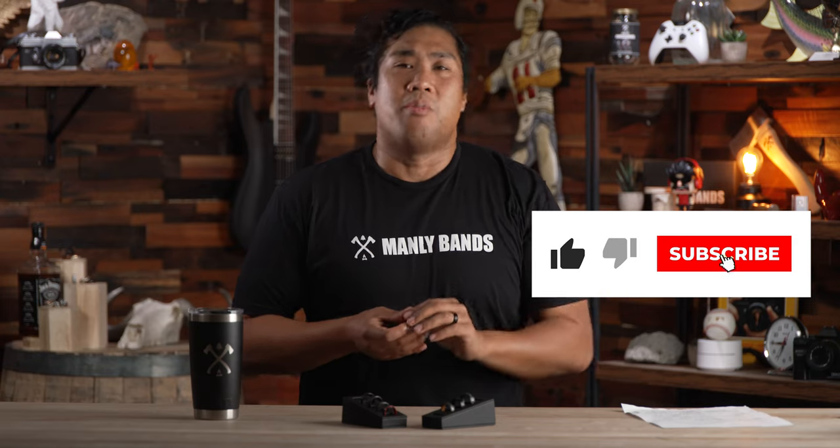If you like what you're seeing, please do us a favor — hit that like and subscribe button so more awesome people like you can watch more awesome content like this.